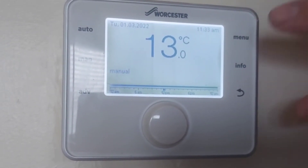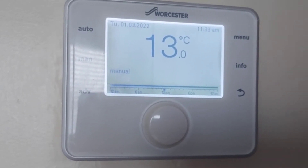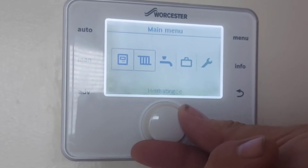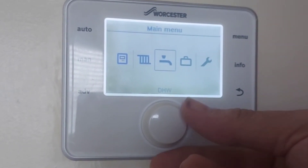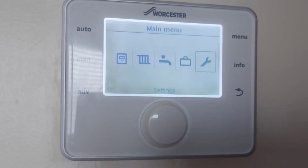If you want to go to settings so you can have different temperatures at different times, press the menu button. You'll see: programmer, heating, water. If you've got a combi boiler, the water option is not needed — only if you've got a cylinder. Then holiday mode and settings.